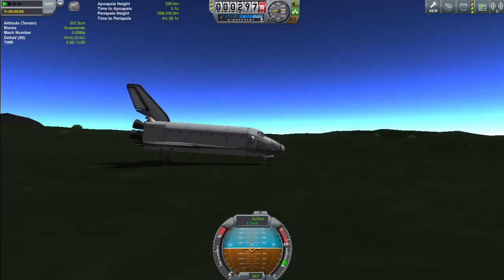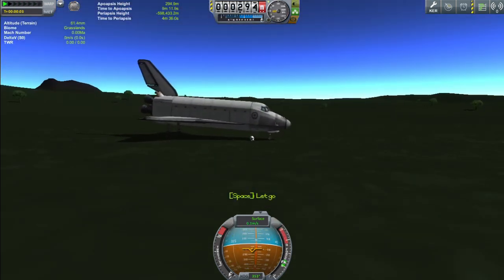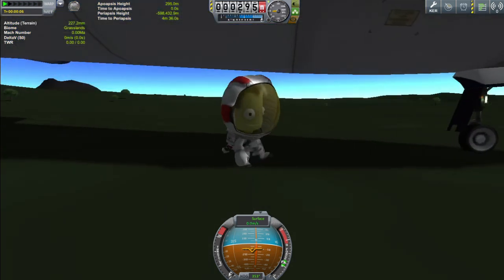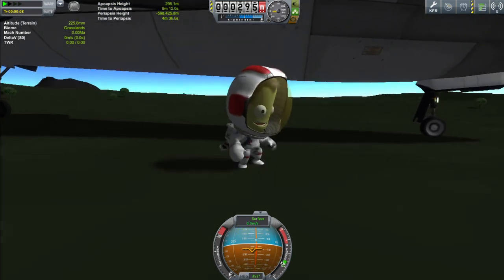We missed the runway, but who cares about that — we're pretty close! Yay! Daryl's happy — he's back on Kerbin. But no — the Space Shuttle is rolling away! Well, thanks very much for watching, and I'll see you again next time. Goodbye!